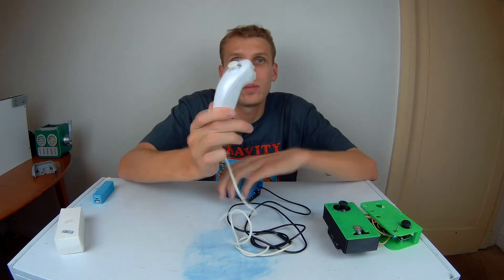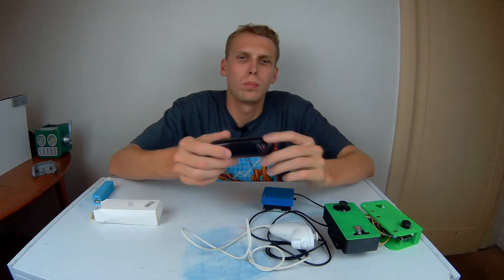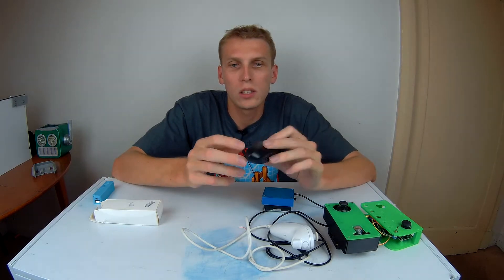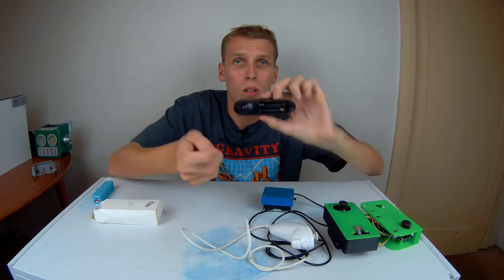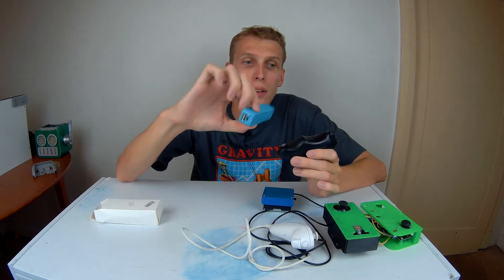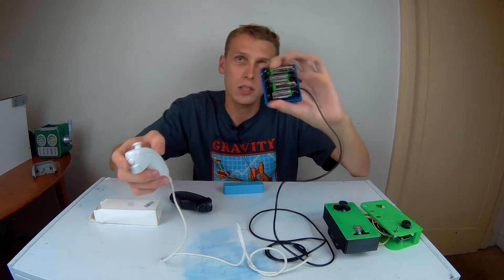So rather than do a tutorial on the Nunchuck, what I'm actually going to do is a step-by-step tutorial on this thing. This is a little remote control — I think it's Bluetooth 4 or Bluetooth LE — that I picked up for about five bucks. Unlike the Wii controller, it's actually got a little battery compartment in it, which means we can use that space to house all of our electronics. Everything will be self-contained, with just a USB cable hanging off the end to plug into a power bank.